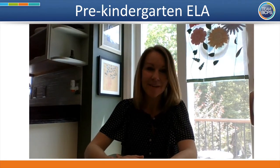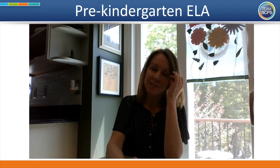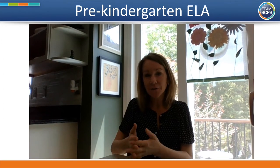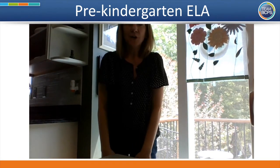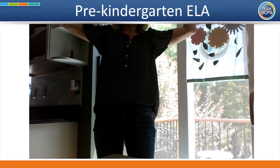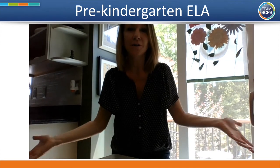It's brain smart start time. It's time to get your brains awake and ready to learn. Our first part is our activity to unite. Today we're going to do a little poem. You can call a family member over or use your favorite stuffed animal. It goes like this: sometimes I am tall, sometimes I am small, sometimes I am very, very tall, sometimes I am very, very small, sometimes tall, sometimes small, sometimes neither tall nor small.